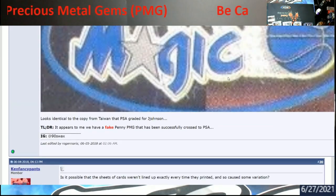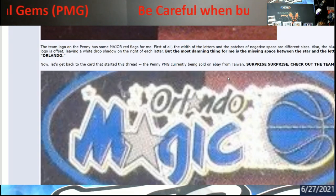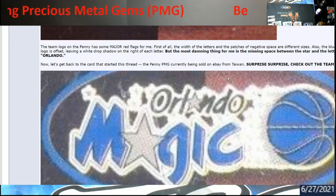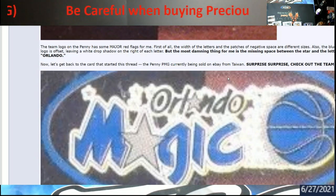So as you can see, this stuff is getting crazy trying to pick out fakes. Be careful if you're into PMGs — it shows you how deeply people have to analyze and measure these cards to find what makes one a fake. It's getting sophisticated. I'm at the point where I probably would not buy a graded PMG even if I wanted to spend that kind of money. I'd rather buy a case of boxes, open it myself, grade it, and know it came out of a pack.